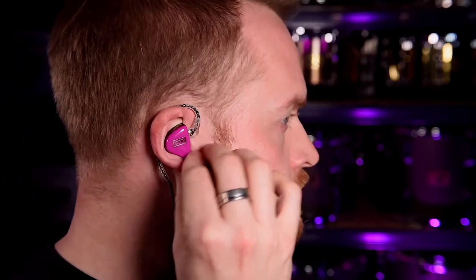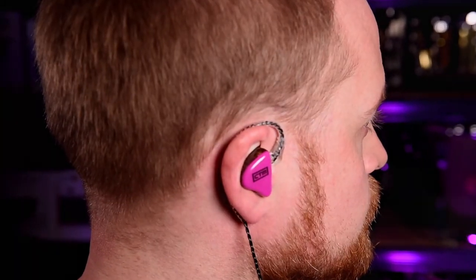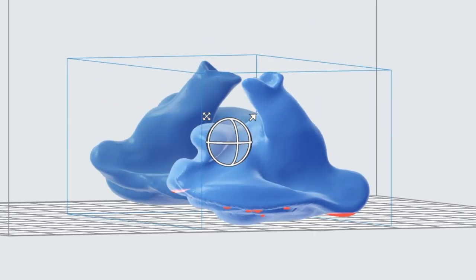Custom molded IEMs like the DaVinci 10s are, as the title suggests, custom molded to your ears to create a tight seal over your entire ear canal. The fitting process requires a visit to an audiologist who will take your impressions; these impressions are then scanned and turned into a digital file that your IEM manufacturer can use to create your perfectly fitting IEMs. The acoustic isolation and acrylic construction result in minimal sound entering your ear canal when fitted, and also equally importantly, minimal sound escaping.